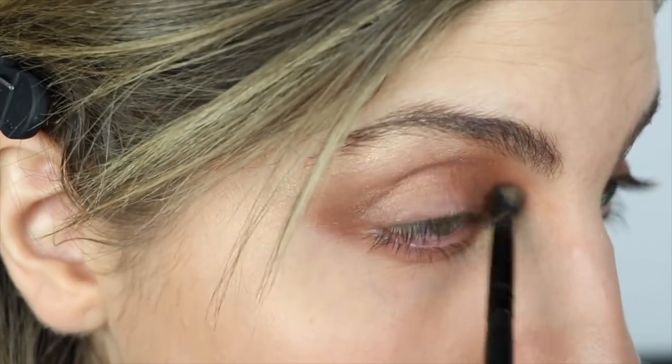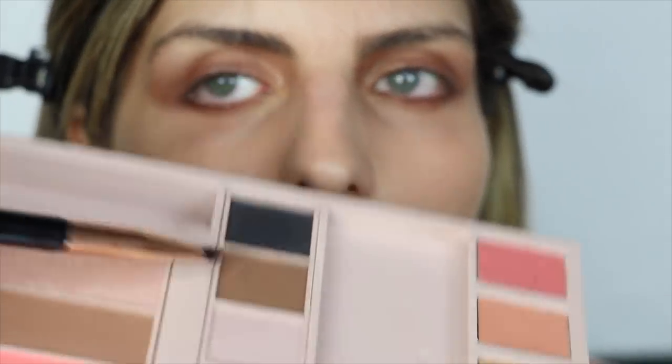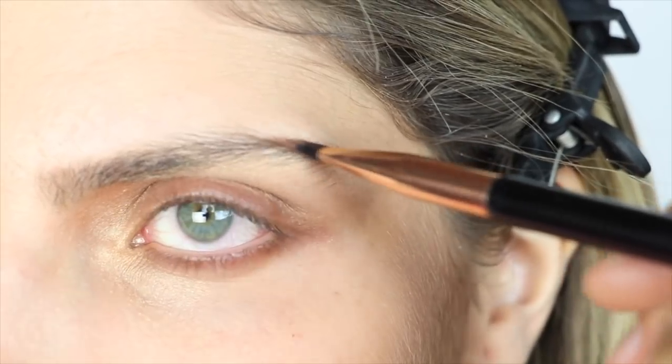My eyes are getting red. I'm just gonna outline my eye — okay, this looks crazy right here. For the eyebrows, I'm gonna be using this brown right here, starting off with this part of my eyebrow.